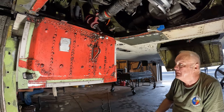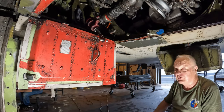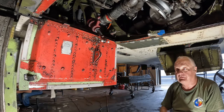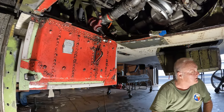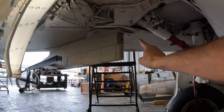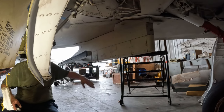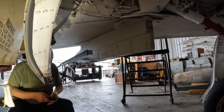They probably do the same thing whenever they hung the big bombs. Actually the bombs go out on the station pylons. When working on them, they had 2,000-pound bombs that just barely cleared the gear doors on the inboard pylon gear.